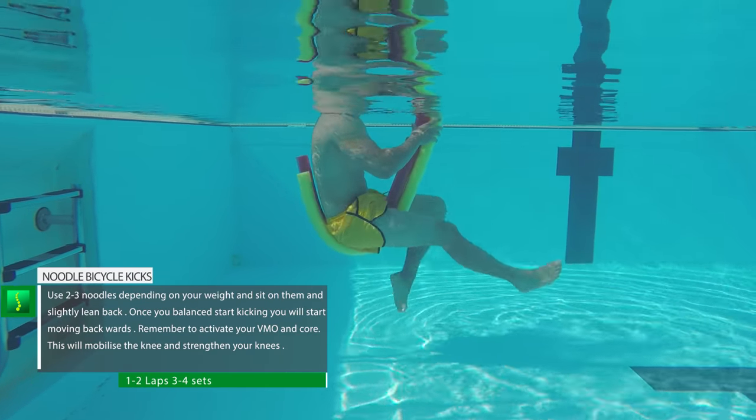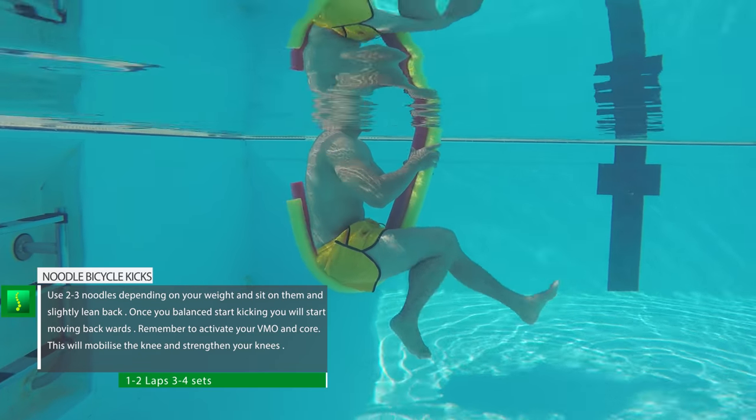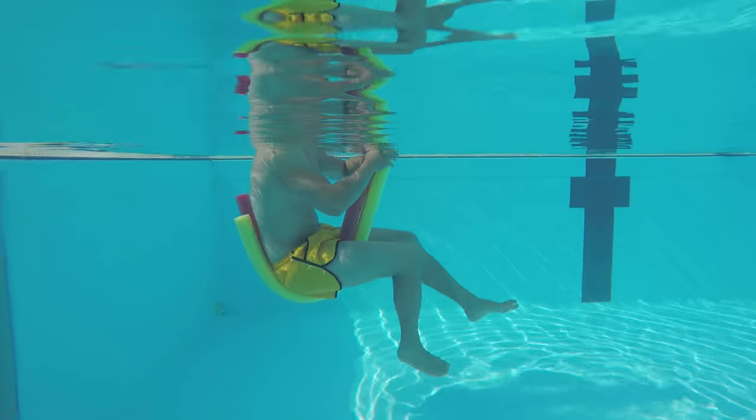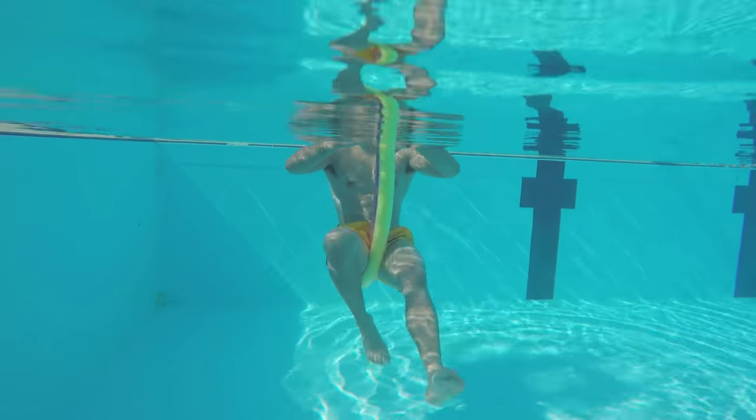Noodle bicycle kicks: depending on how heavy you are, you can use one, two, or three noodles to sit on to keep you afloat. Once you're balanced, slightly lean back and kick your legs out in front of you — you will slowly move backwards. Remember to contract your VMO muscle, which is the inner upper part of your knee. Do one or two laps.